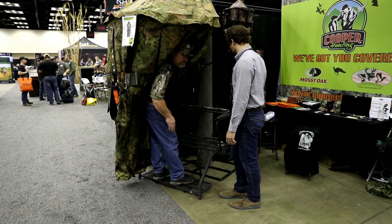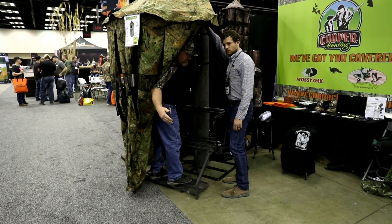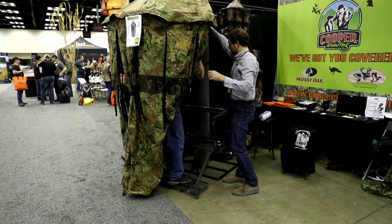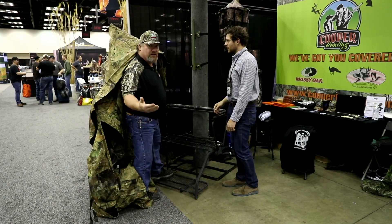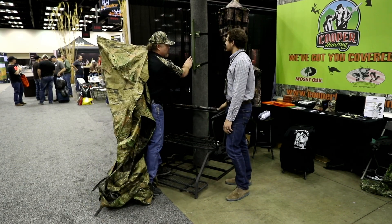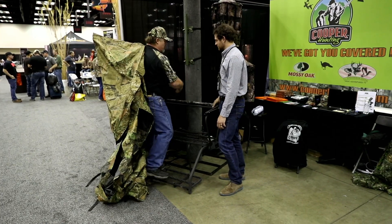This is called the TM100 tree mount right here — this piece here. It's a quick and easy setup. You're going to make it up on the ground, climb up, mount this at a predetermined height, and then pull the blind up and hang it. It's very quick and simple.